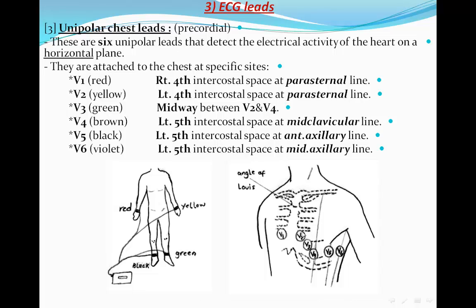On the opposite side, V2 is in the fourth left intercostal space. V3 is midway between V2 and V4, which is usually on a rib. V4 is on the fifth intercostal space, left side, at the midclavicular line. To be accurate, it should be at the midclavicular line at the fifth intercostal space. V5 and V6 are on the same horizontal line: V5 in the anterior axillary line and V6 in the mid-axillary line.